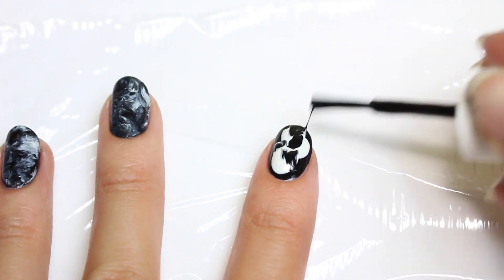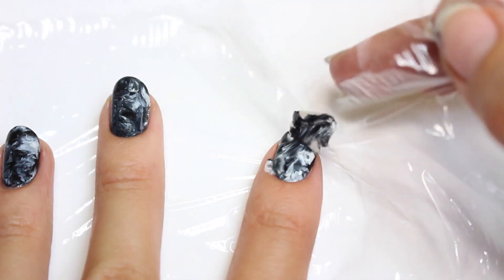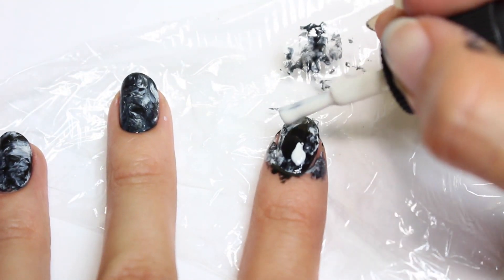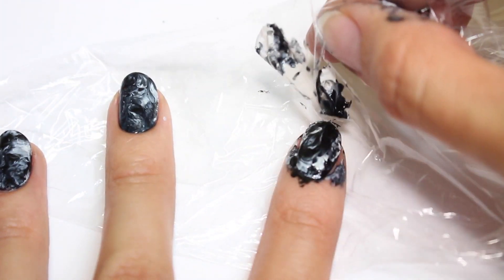Now bring the plastic wrap over your nail and gently tap to blend the colors. Sometimes it's trial and error, so if you don't like how it came out the first time, just add a little bit more polish and try again.